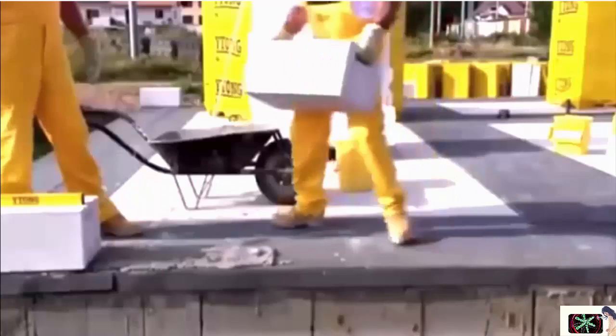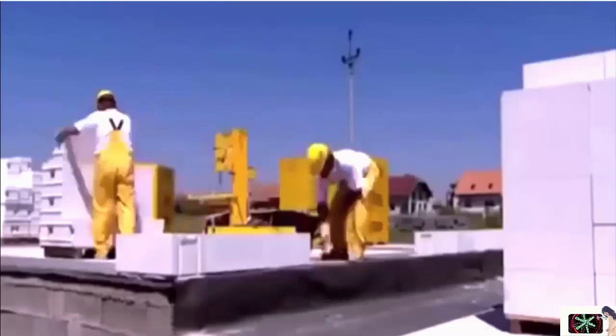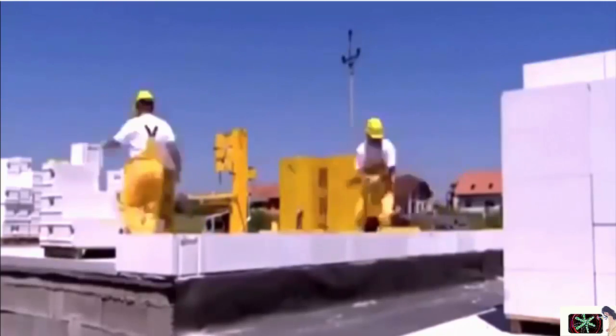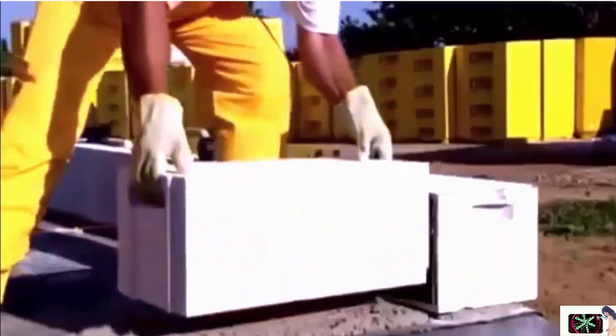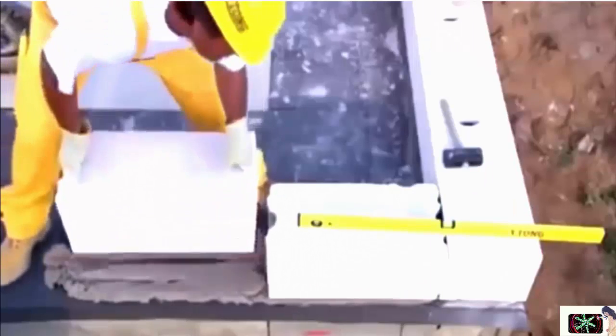Stretch a line and start to build the wall. Lay the first tier of blocks in lime cement. The mortar thickness varies depending on the unevenness of the surface. In the corners, join the blocks with Itong thin layer bricklaying mortar. The handles, tongues and grooves enable comfortable and precise laying of the blocks without any further corrections. Do not mortar the tongue and groove joints.